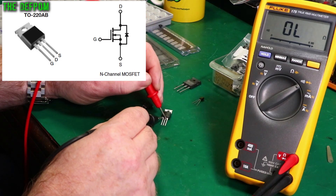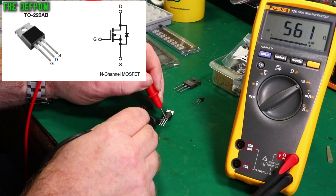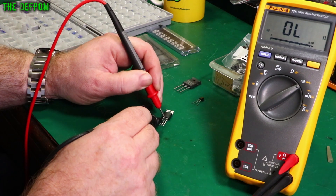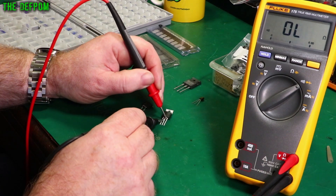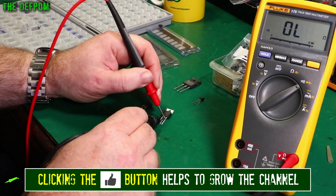Reverse those around — now it's open. That way it's got some leakage. Reverse the probes around — still nothing. Touch it on there — now you've got a closed circuit and it'll stay that way, until I discharge the gate. Then it's open again.